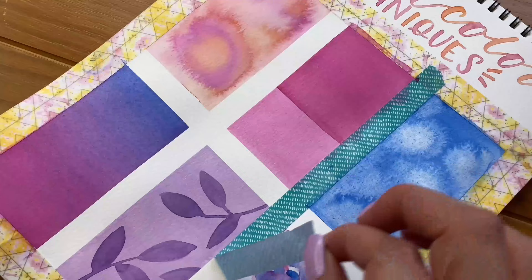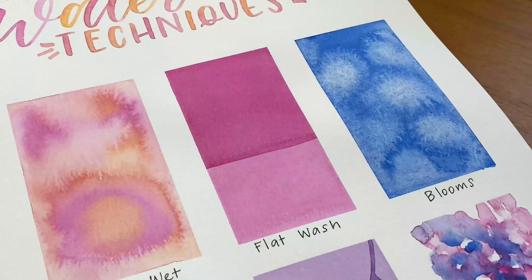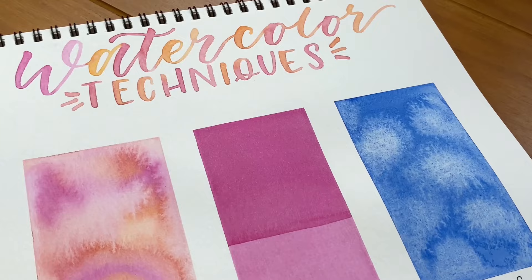Now that you've allowed everything to dry completely, gently peel off the washi tape and label each of your techniques for future reference. Thanks for watching and don't forget to check out the other videos in this series!